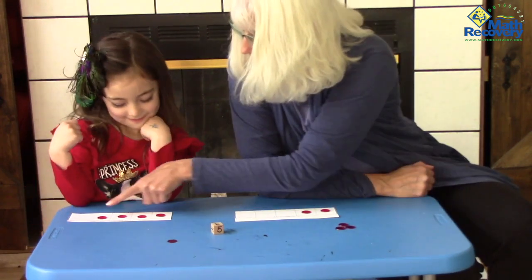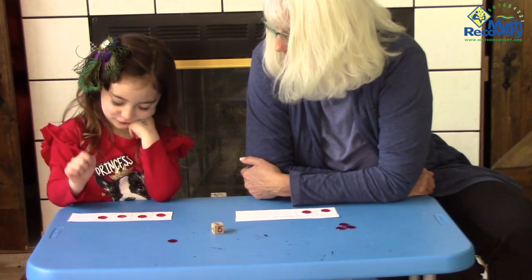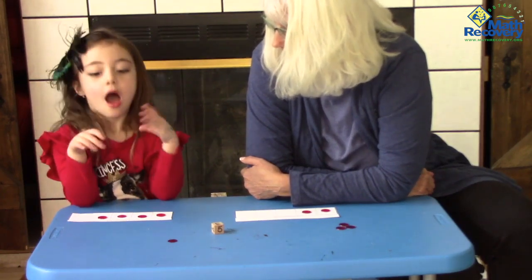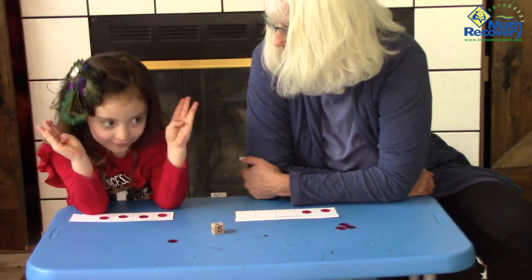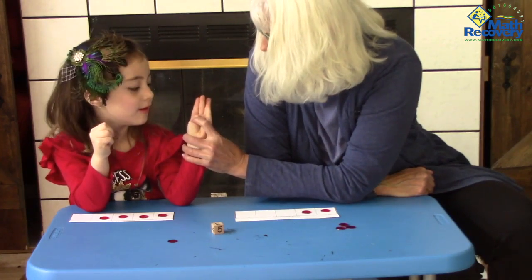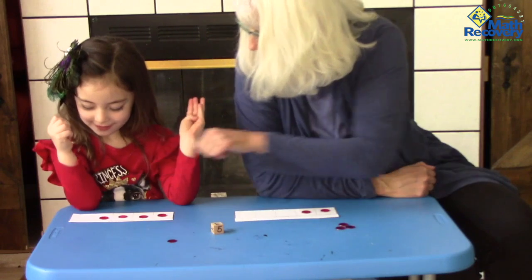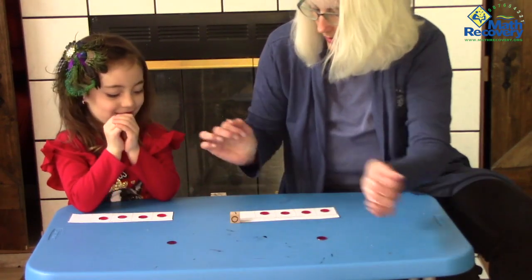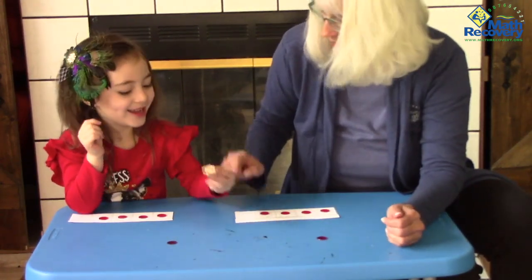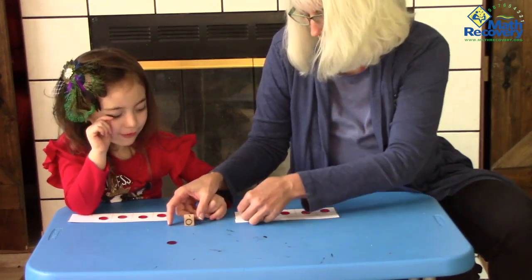How many counters do you have on your board? One, two, three, four. Would you show me four on your fingers — just one hand. You've got four. How many fingers are you holding down when you make four? Just one. Just like your empty box right here. What did I roll? One. I won this game.